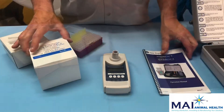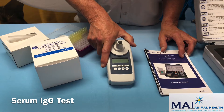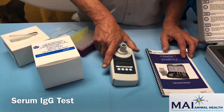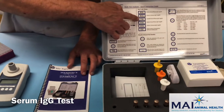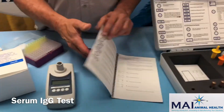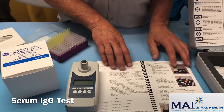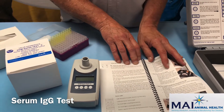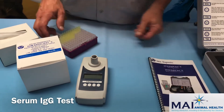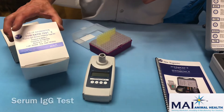The next test we're going to run is a serum IgG test on the DVM rapid test multi-test. It is programmed to run serum IgG tests on equine, bovine, and camelid — each with separate functions listed as programs in your operator manual. There is also a pictorial section in the manual for running the serum IgG test that goes through all the steps required.